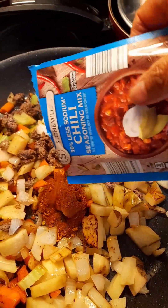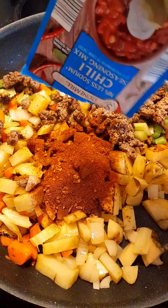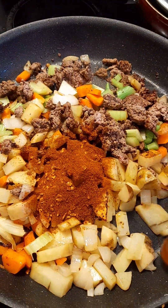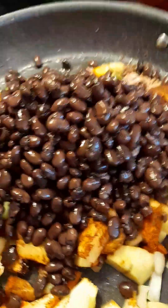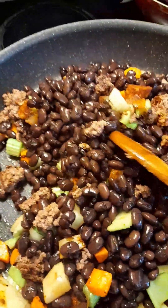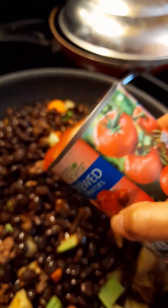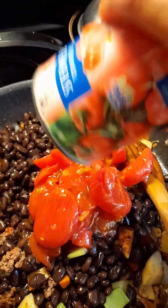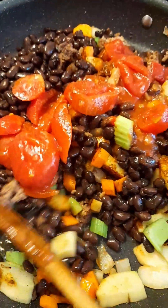Now it's ready for chili seasoning. I will add the beans and a can of tomato. Beautiful color — looks yummy!